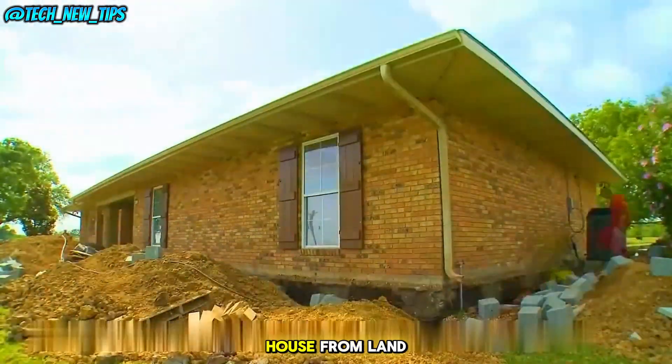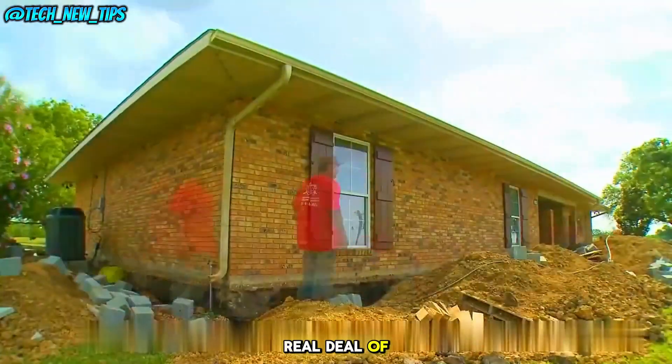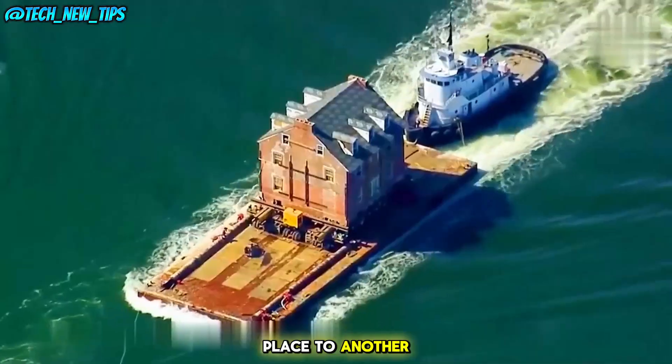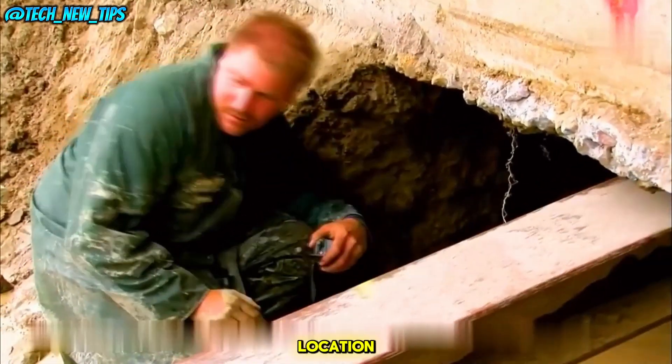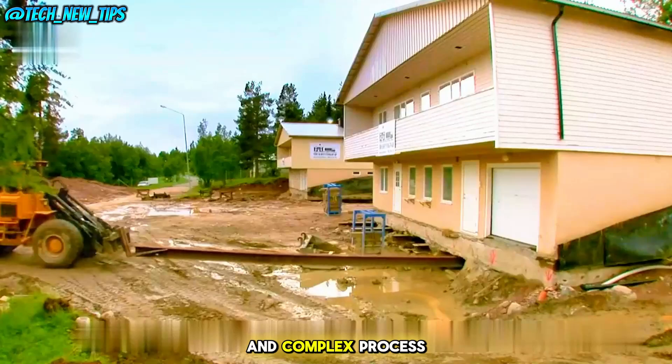The true art of moving a house from land to water. This is the real deal of moving a house — shifting an entire building from one place to another, and not just on land, but also across water. Moving a house to a new location, even several kilometers away, involves a fascinating and complex process.